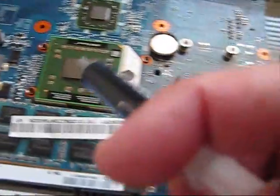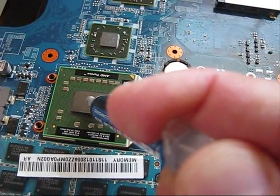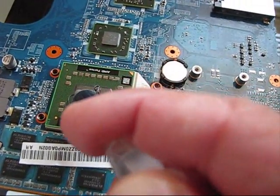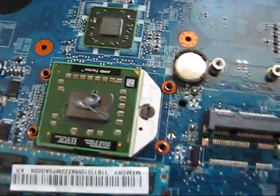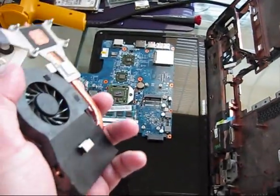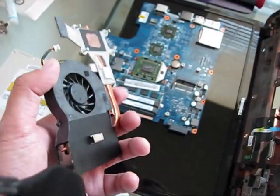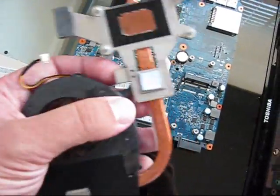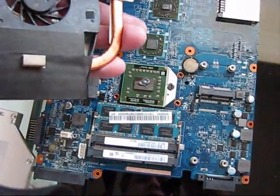Alright, it's well done. Then applying some IC Carat Diamond 7 thermal compound. It's very important — it's not a Pentium, and those CPUs can easily burn if something is wrong with overheating. As I noticed before, this laptop has a no-video issue. But I decided not to do a reflow or reballing yet, because I believe the no-video issue is caused by a faulty CPU, not the GPU, which is right here. It's ATI — they usually do not burn.